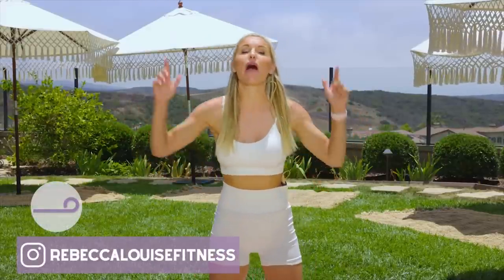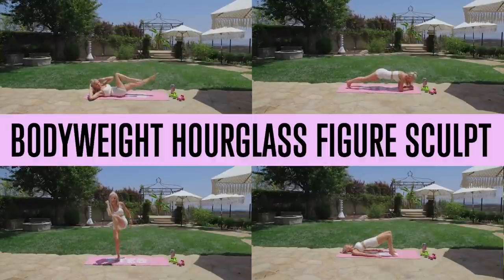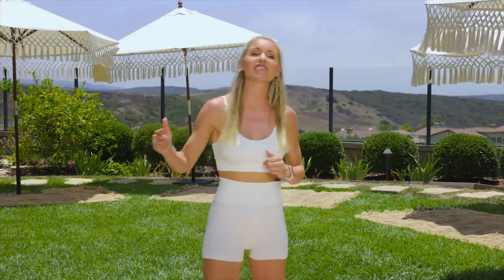Are you looking to get an hourglass figure with no weights included? This is the workout for you. What's up everybody, my name is Rebecca Louise and welcome to our channel. Hit that subscribe button if you're not already subscribed — our goal is to get to a million subscribers this year. If you want to have weights in you can, but let's get started and get that hourglass figure.